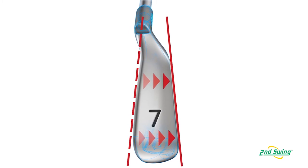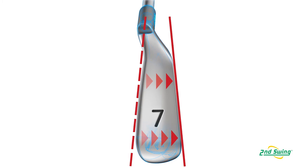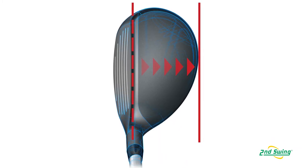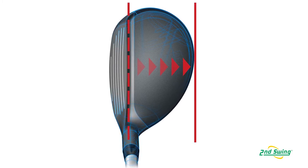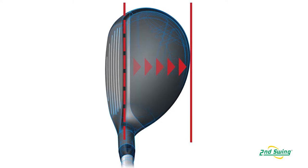The sole design and structure of the Karsten iron features very wide soles, which help pull the CG back. As we pull the CG back, we get more dynamic lofts and a higher initial launch angle. That lower, more back CG and thinner face helps produce more face deflection, so we get more ball speed.